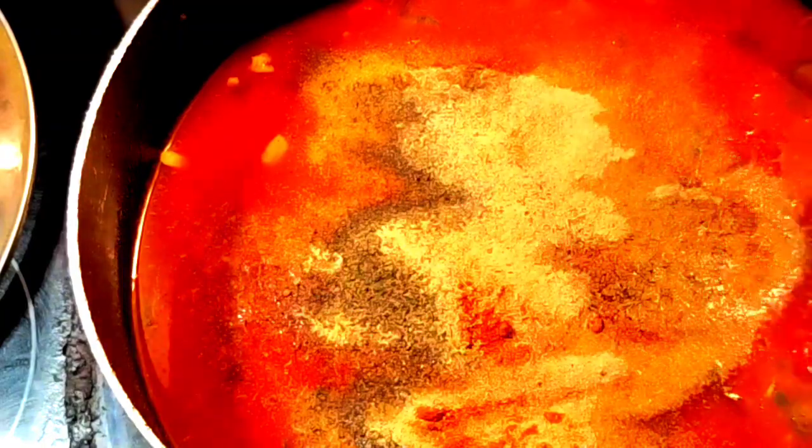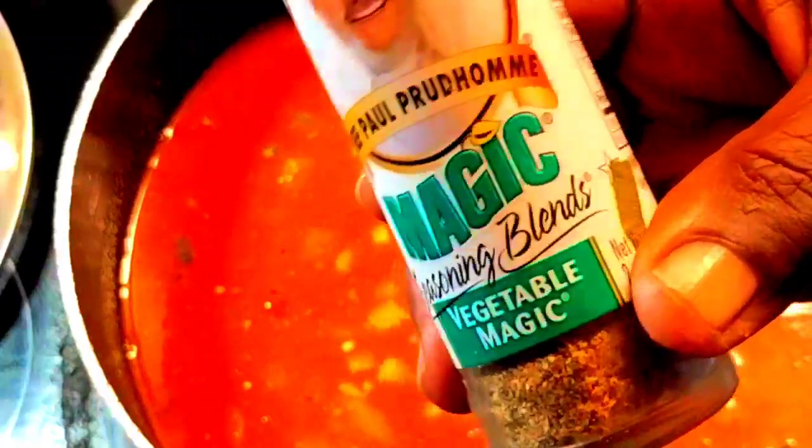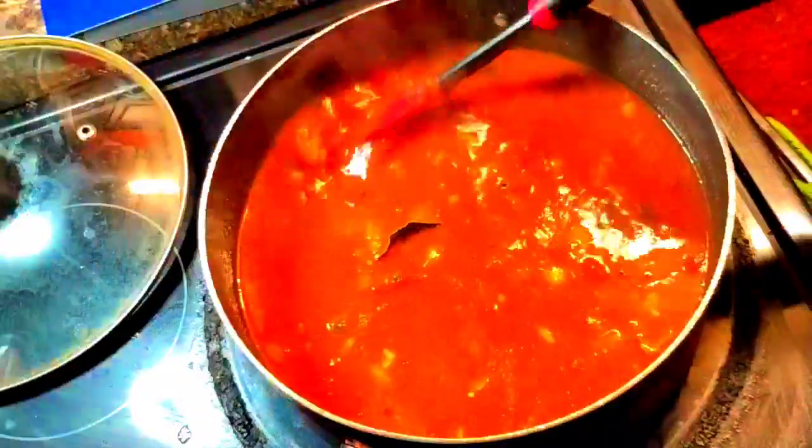Here are my powdered seasonings. You choose the seasoning you like — whatever you like, that's what you put in there. I put a lot of Vegetable Magic from Chef Paul Prudhomme. I also have some Tony Chachere's here, and garlic and onion powder. I really, really do like that Vegetable Magic. The set that I have there, Mr. George gave me that set — I love it.